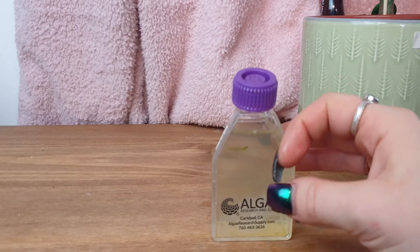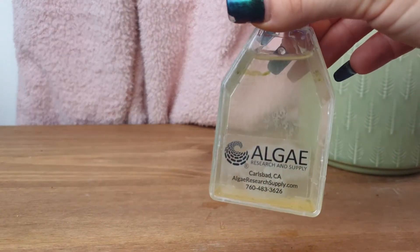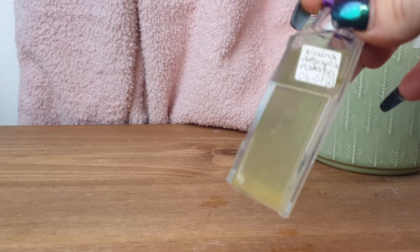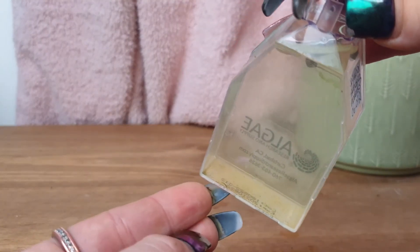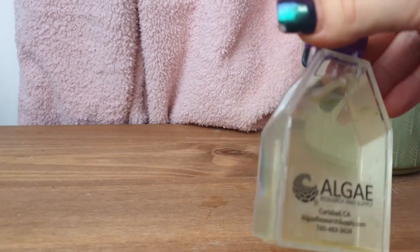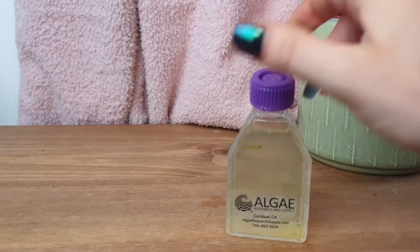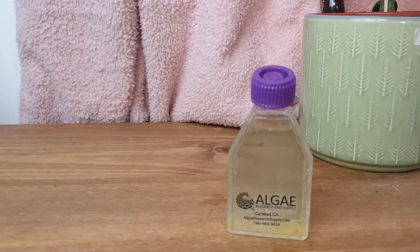This is my spirulina one day after setting up the culture. You can see the water is slightly more green than it was the previous day, and you can see parts of the algae just at the bottom there. The spirulina doesn't sit in the water column unless you've shaken it up. It does tend to congregate around the top or the bottom of the tank. So that's day one of the spirulina culture.